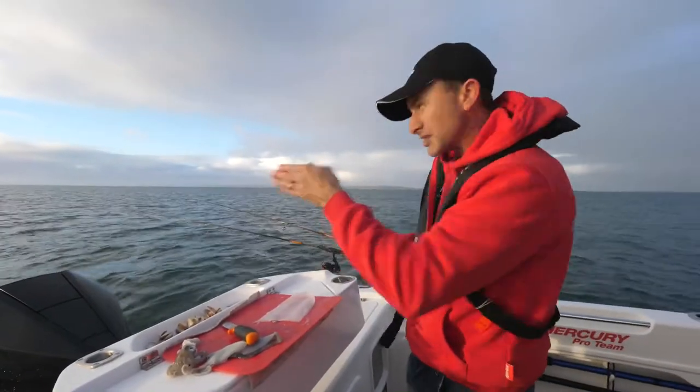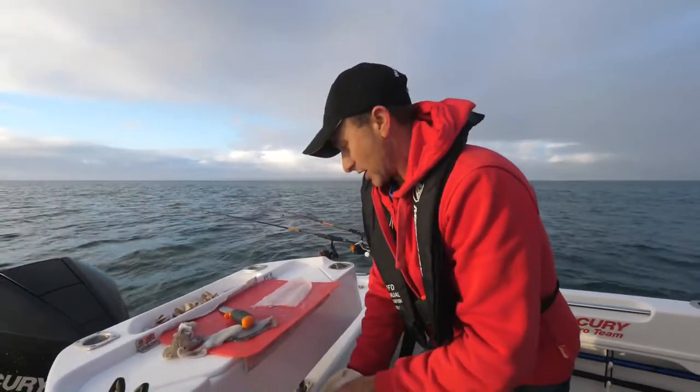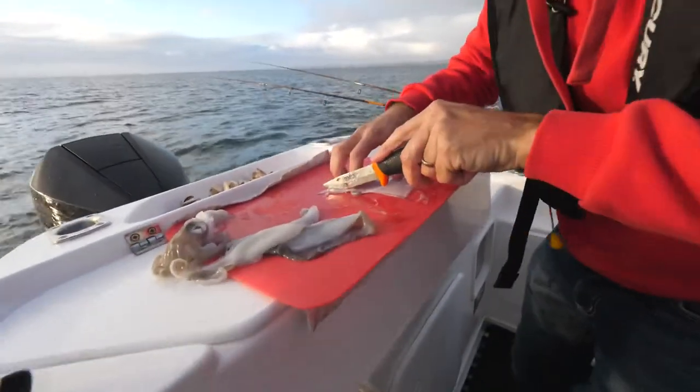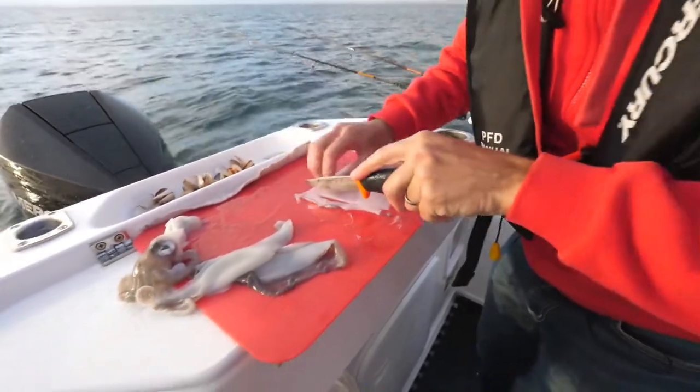It stays on the hook well, it sits well in the current when you cut it into a nice long strip. Best of all, it does attract those big fish. So what I'm going to do here — I've just opened the hood up — all I like to do is just make really nice little long strips like this.